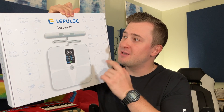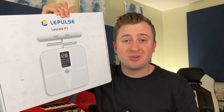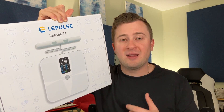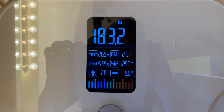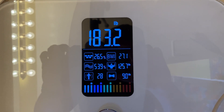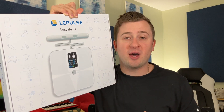Jack here, and I've got with me the LePulse LeScale P1. This is a really neat and intuitive digital scale with up to 20 different body composition metrics, with a handle that allows you to measure your heart rate and body fat percentage. Full disclosure, this was sent to me for free for this video, but as always that won't change anything that I say. In just a moment we're going to open it up, show you the scale, try it out, and talk about why I think it's a cool product.